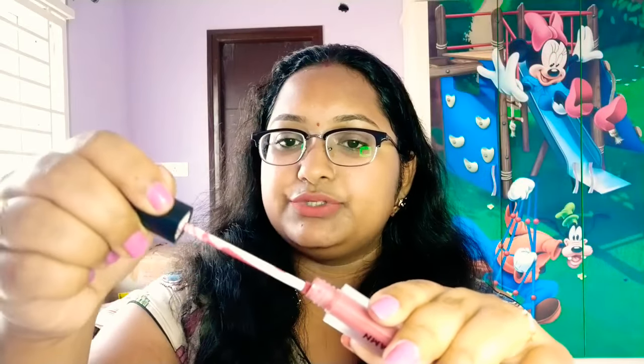I will do swatches now. I will try to make swatches and also show it on the lips. It has a doe-foot applicator with a long stick for application.